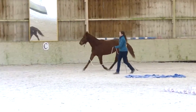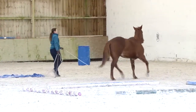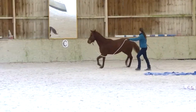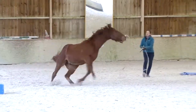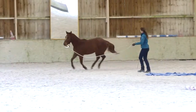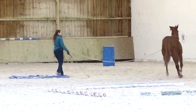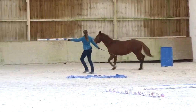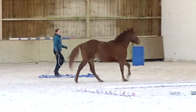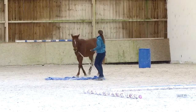So you can see the long rope allows me to drift if something like this happens — it's not a big deal. And try again. There, we had a good transition to canter without jumping in the air. Good boy.